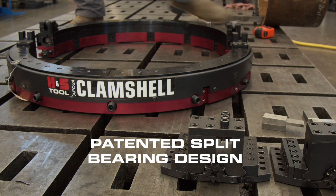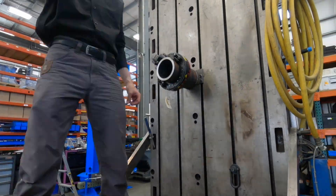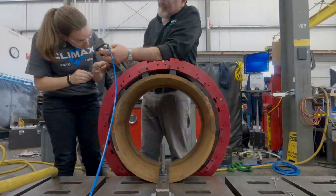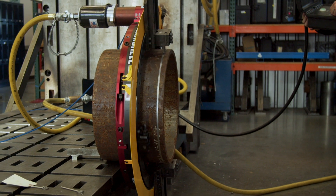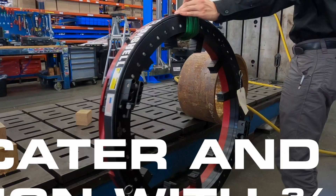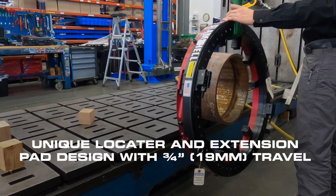The patented bearing design provides quick and accurate setup. And with a rigid aluminum body, users have the ability to size down at least 8 inches with extension pads for all AFC models and 14 inches for all BFC models, giving the user the unrivaled ability to tackle more applications with one machine. Stackable extension pads also allow for greater flexibility.